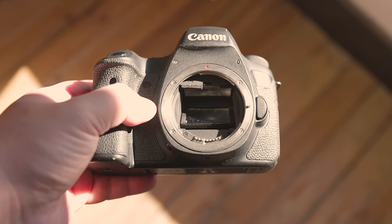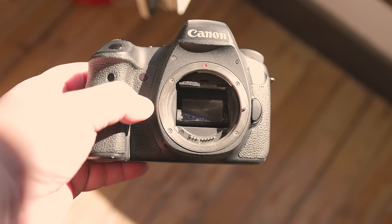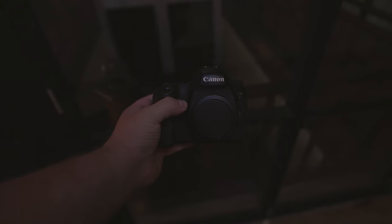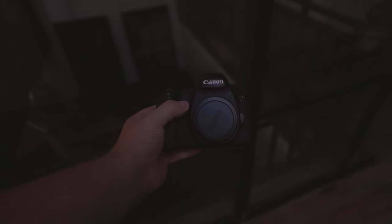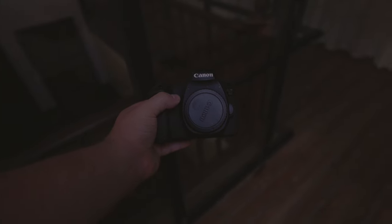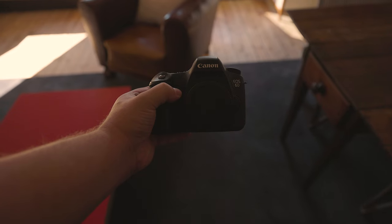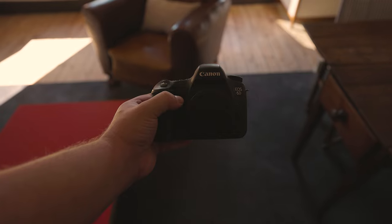One advantage that full-frame sensors have over cropped sensors is that they can take in more light. If you have two cameras that are very similar, with the same settings and the same lens, the camera with a full-frame sensor will produce a brighter image. This is fantastic news if you're looking to shoot in low-light conditions. Additionally, you don't get the 1.6x crop that cropped sensors have.